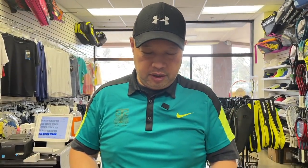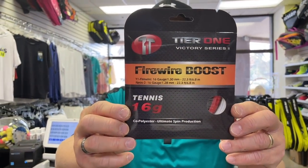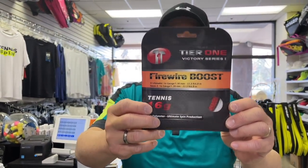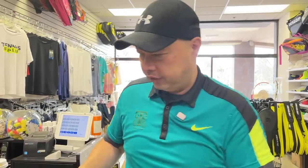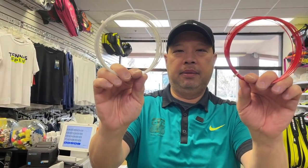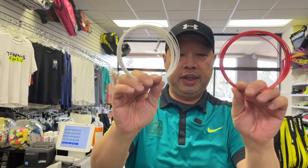Let's get going on some new strings from Tier One. It's called the Victory Series Fire Wire Boost. As you can see, I'm just going to open it — there are two strings in here. Usually it's a synthetic and a poly, but this is a poly poly blend.